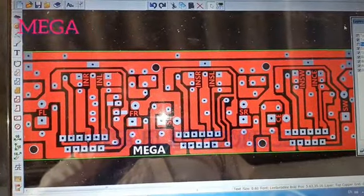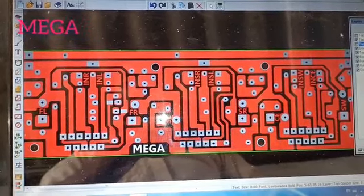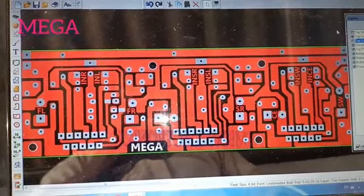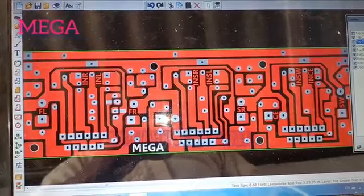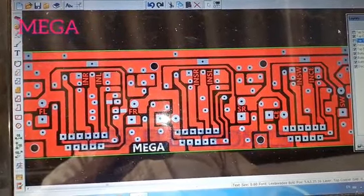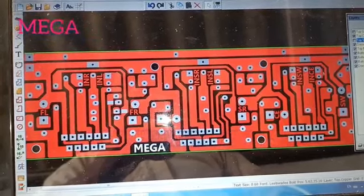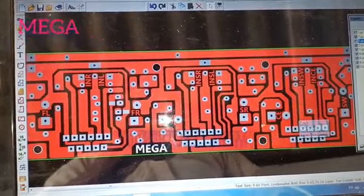You can use the PT board as well. It is very simple and you can use the cast. You can use the 5.1. It is very simple and quality — you can use the PCP board as well.